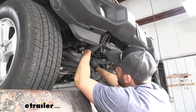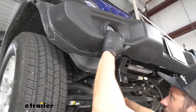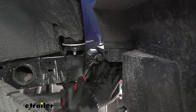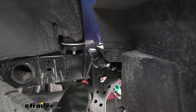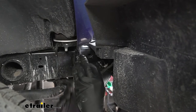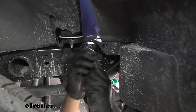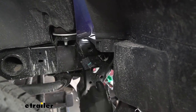Now we're going to come over to the passenger side. If we identify where our fog light is and look directly behind that under the bumper, we should see a gray connector. We're going to pry it off from the frame, and then disconnect it — there's a tab in the center we need to press hard enough to separate the two pieces.